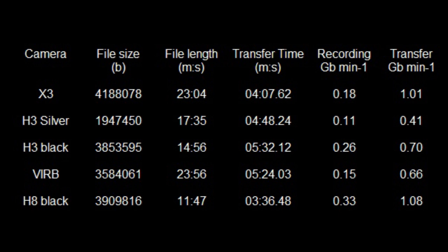There's obviously more data going into the Hero 8 files than you can actually see when editing — maybe some metadata. The fifth column is recording time in gigabytes per minute, so you can work out what sort of cards you'll need. The transfer rate column gives you an idea of how long it's going to take to transfer all of your riding footage onto your computer so you can share or edit it.